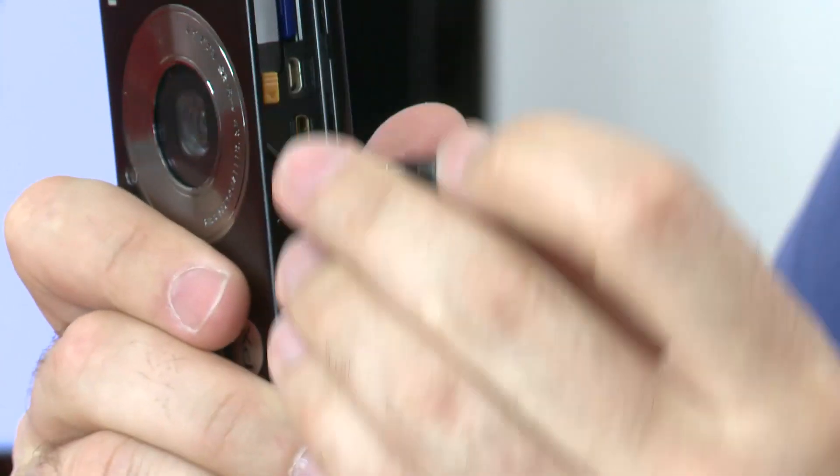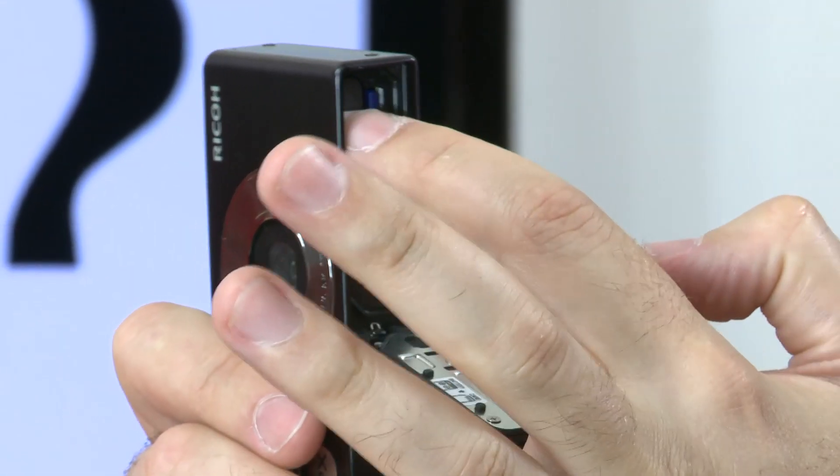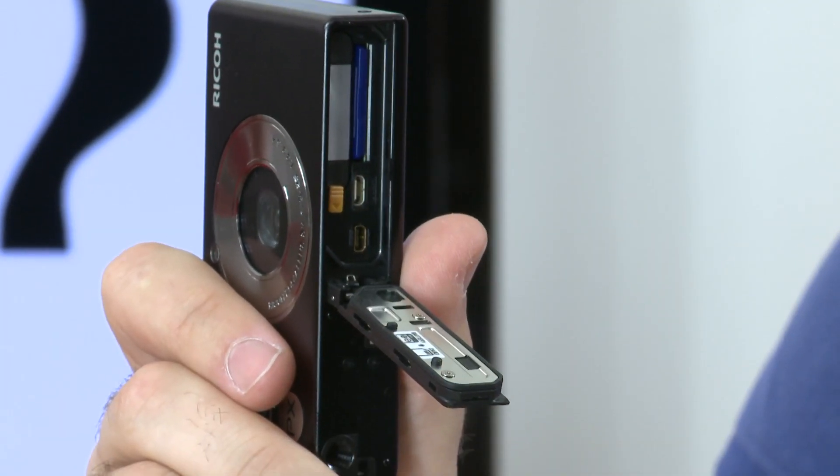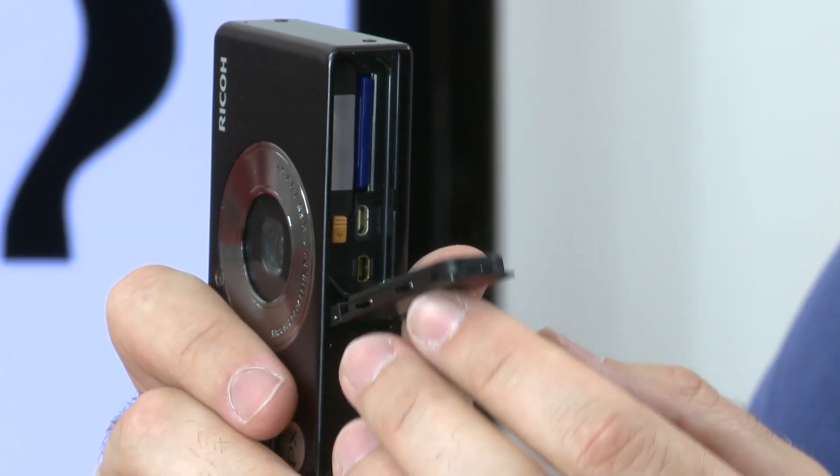On the bottom here you've got a waterproof, well-sealed chamber for the battery and your SD card, and you've also got a charging point over USB there too.